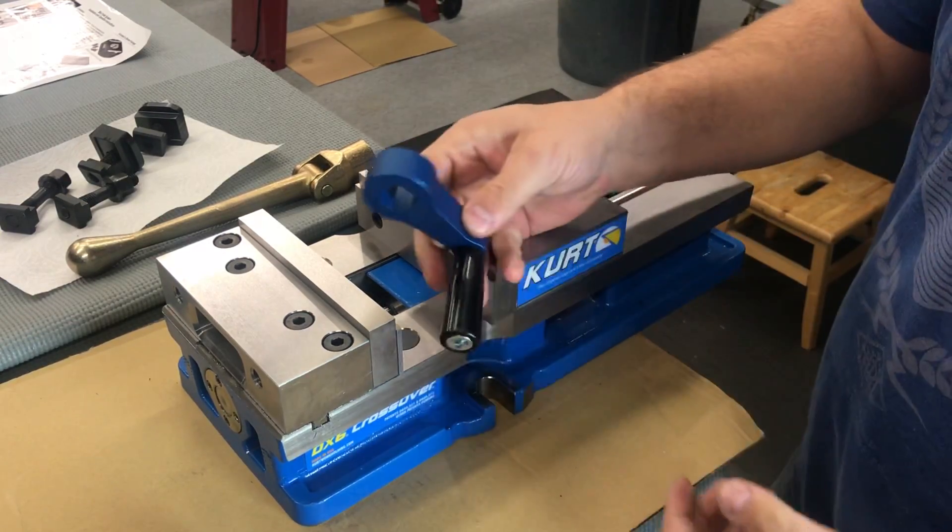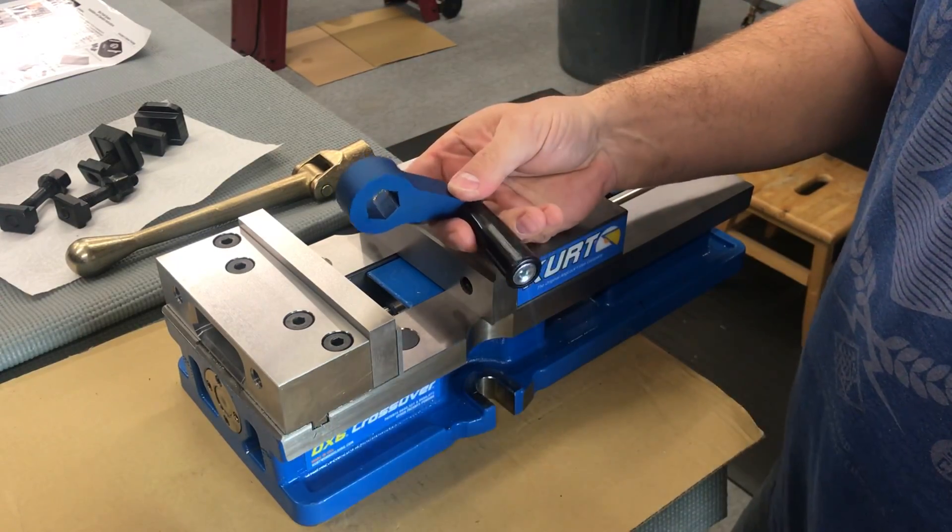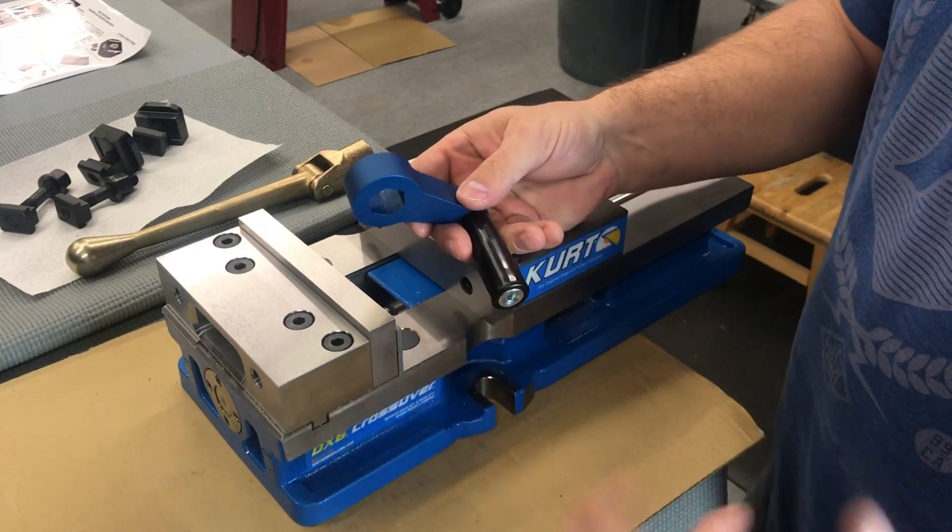The first one is pretty basic — it's just a speed handle. I bought this thing on Amazon for about 20 bucks. I'll put some links down in the description, and if you guys click on the links it'll help benefit the channel.